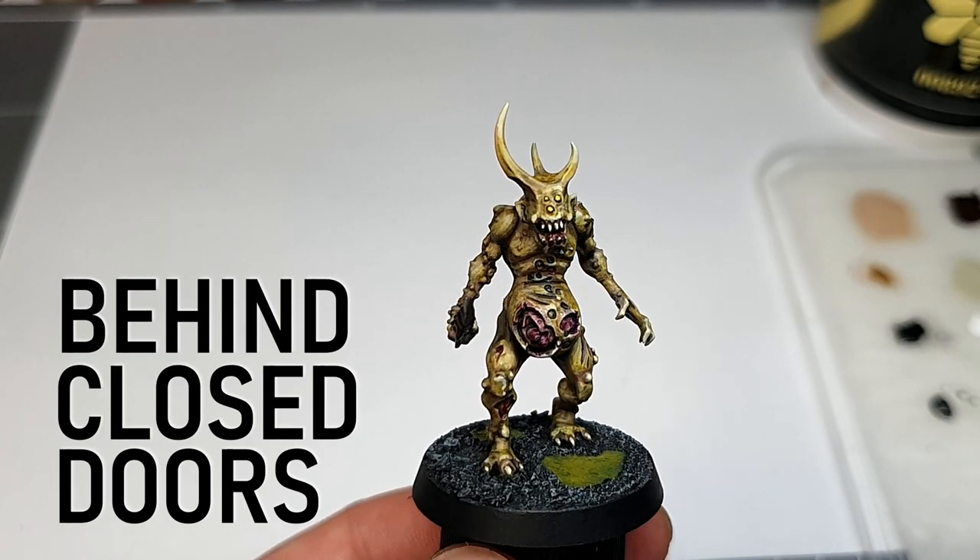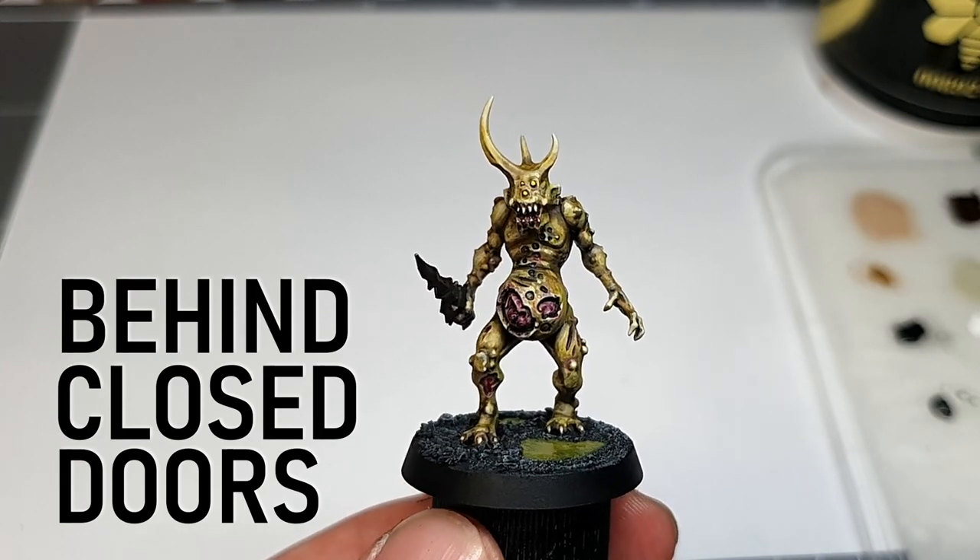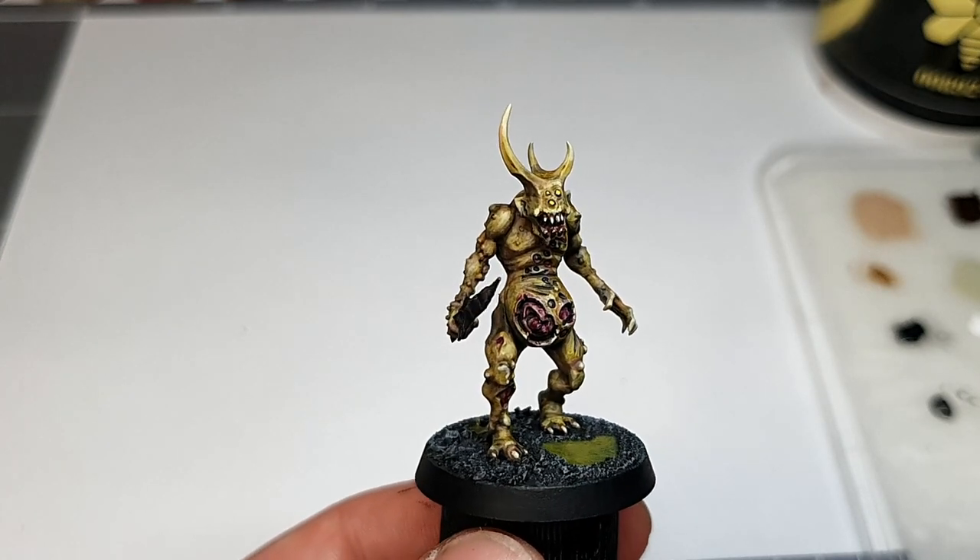Hey there, today on Behind Closed Doors we're painting a Plague Bearer of Nurgle. Man I love these guys, they're so gross looking.